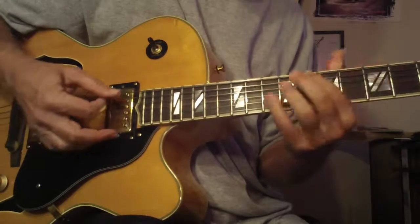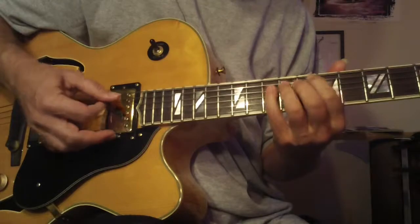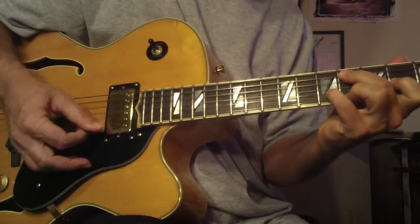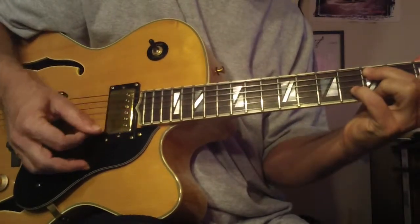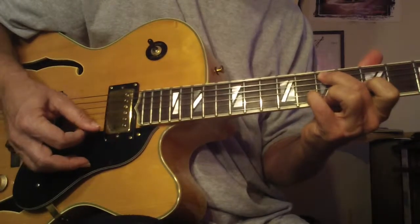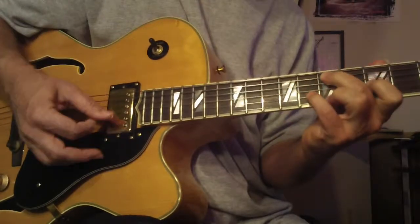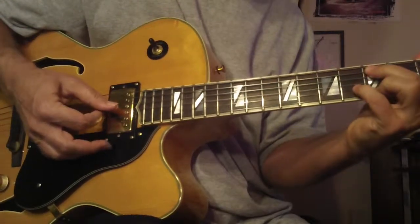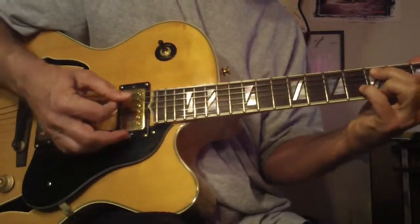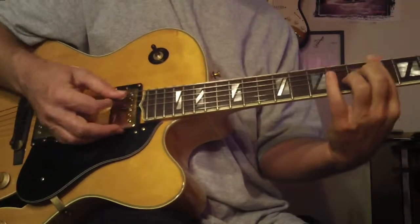Here's where it gets interesting — you can add a flat five in there, and you get a little more modern sound. So here's the major 7 with the flat five. When you find something that works, play it in different places. I just want to start taking off because of my ears hearing things.